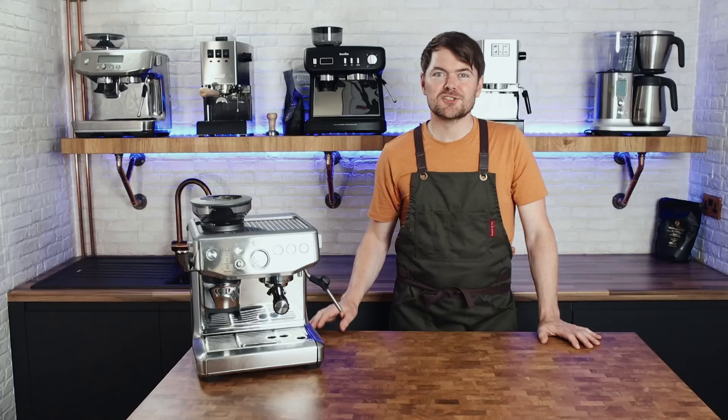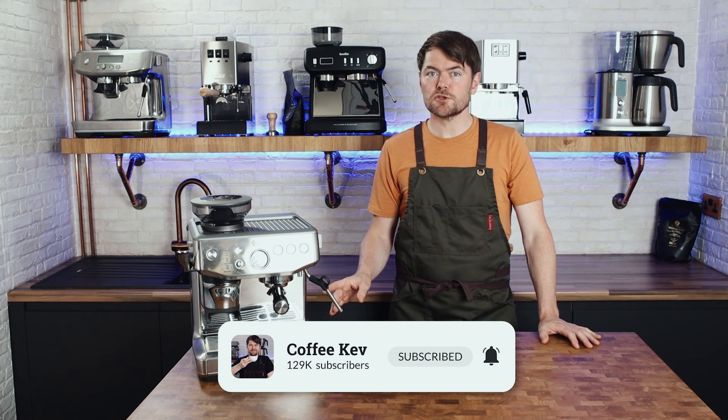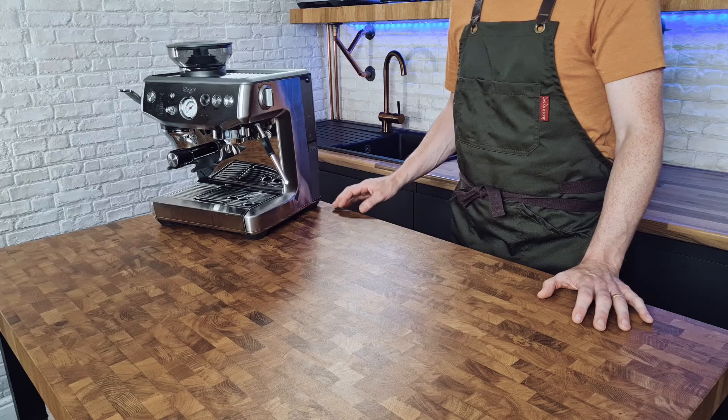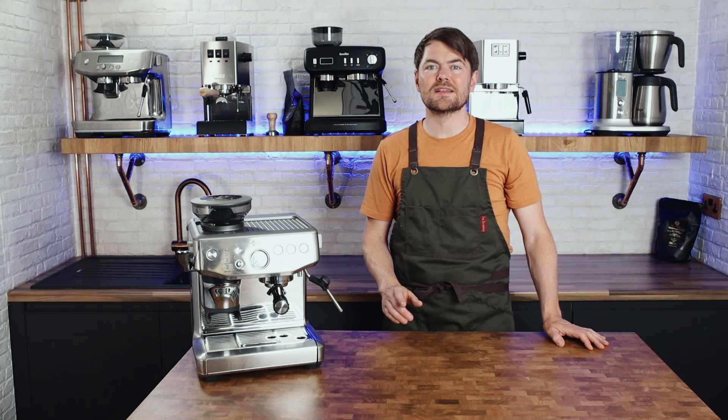So I'm going to temporarily forget the relatively modest barista skills I've developed over the past few years and use this machine for the first time as if I was someone who's just bought this machine and who's never used a traditional espresso machine, and let's see what's what. I'm going to be focusing purely on espresso in this video, and the goal is simply to find out how simple it is for someone with little or no experience to just crack this out the box and start making enjoyable espresso.